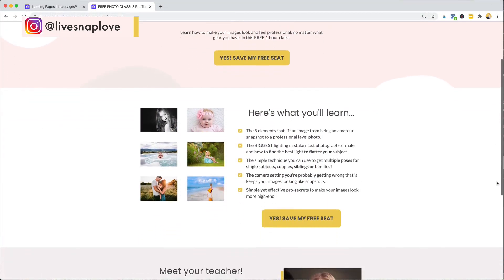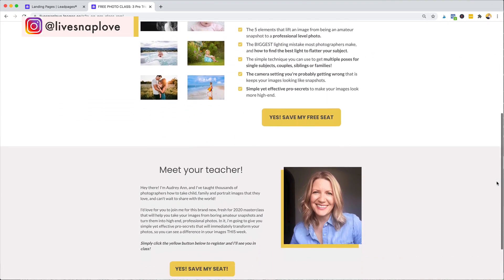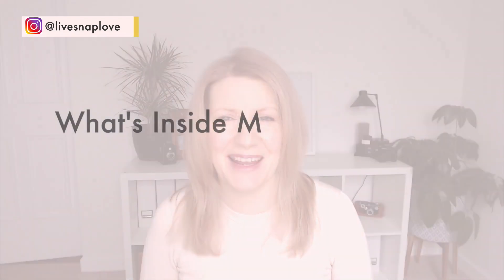In the description is also where you'll find links to absolutely everything that I mention in this video, along with a link to watch our free photography class: pro tricks for professional level photos. In that class I teach you everything you need to know to make sure that you get professional, wall-worthy images regardless of the camera gear that you use. So if you're ready, let's dive in and take a look at what's inside my camera bag.